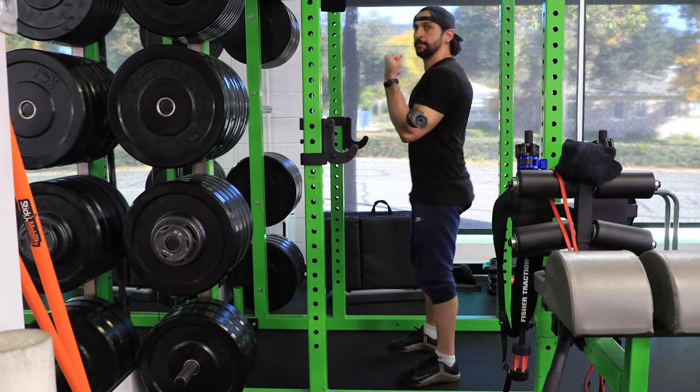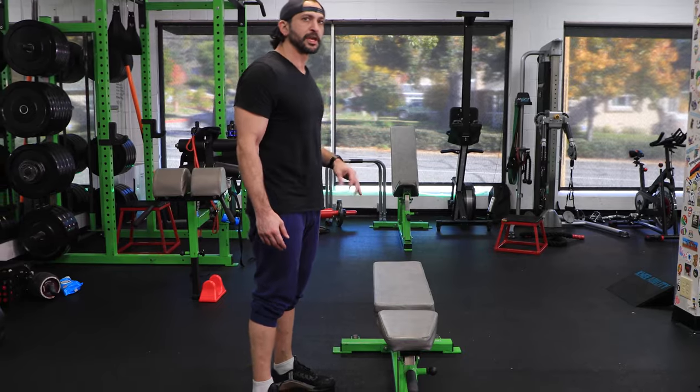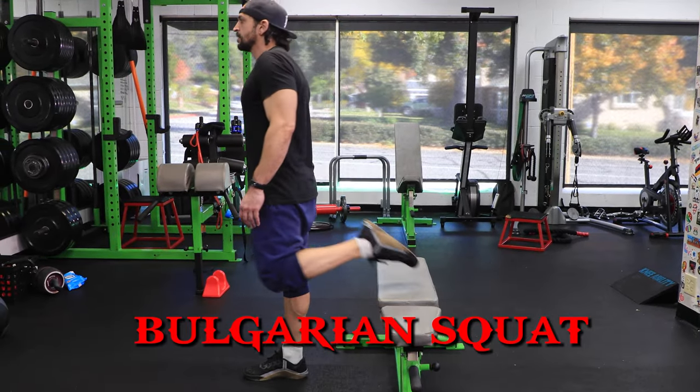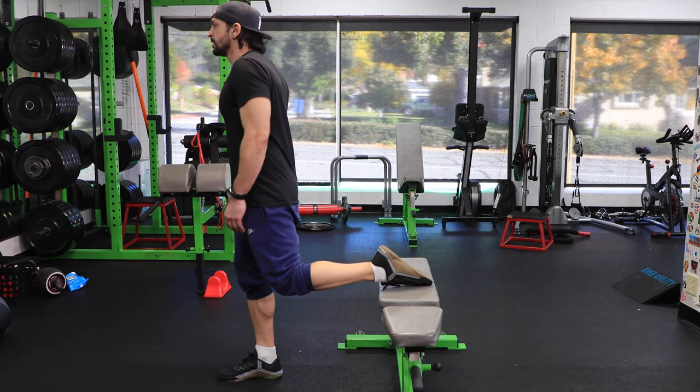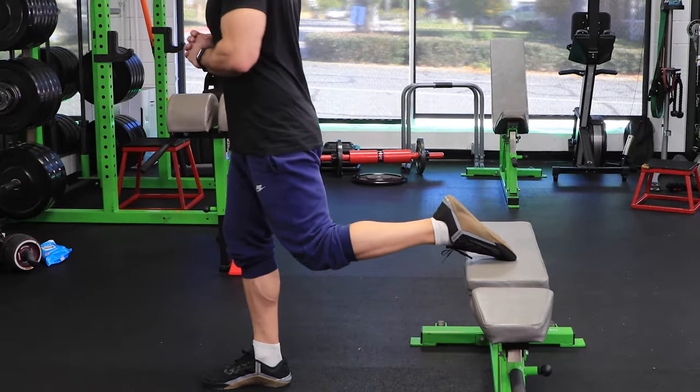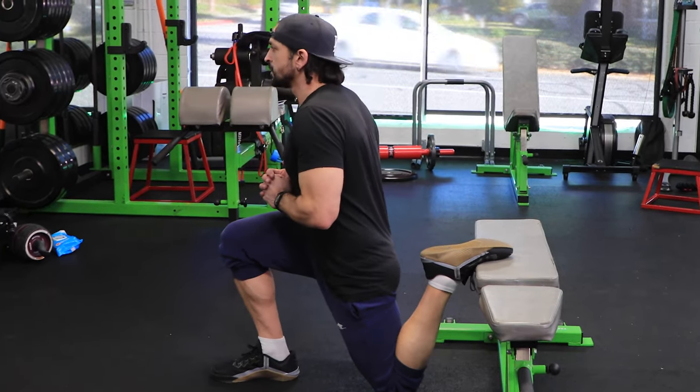Down and up. Next we're doing a Bulgarian split squat. Step out slightly, put your foot flat. You're going to drop in, come right back up. You can even extend further if you're more comfortable — knee touches the floor.